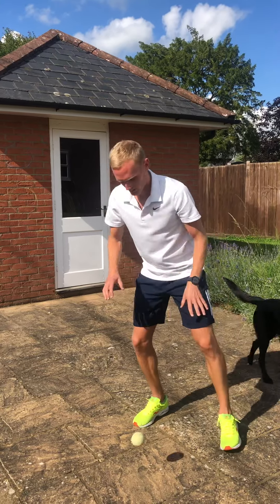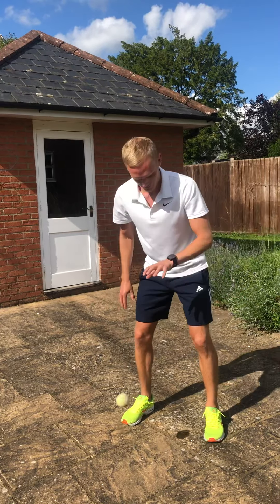Just watch the bounce. It's a little bit uneven where I'm doing it — try to find the flattest point possible.